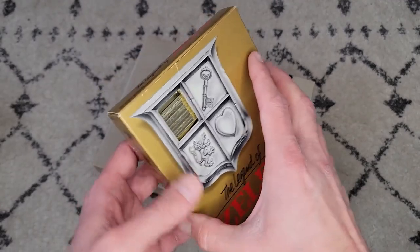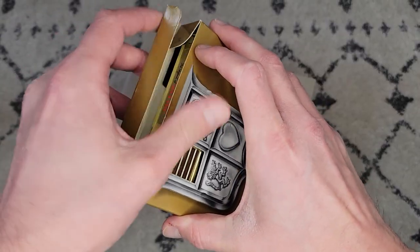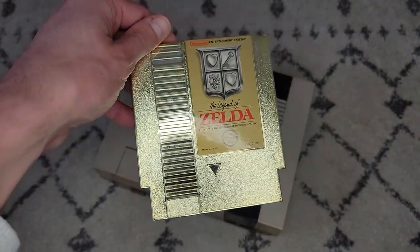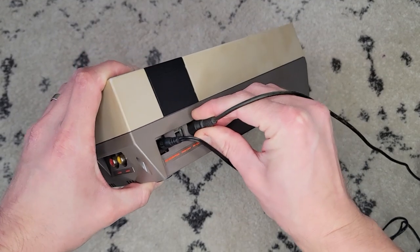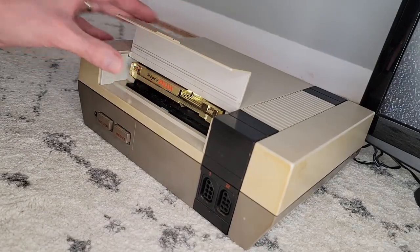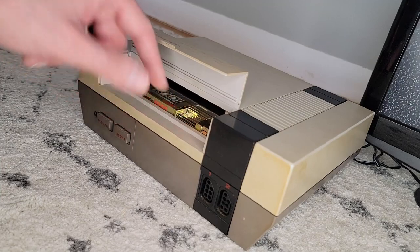Here we have The Legend of Zelda. What an amazing game — it would be a huge bummer if we found out we couldn't play it. So we'll anxiously plug in the console and make sure we're set to channel 3 here. Let's pop in the game and see what happens when we turn the system on.